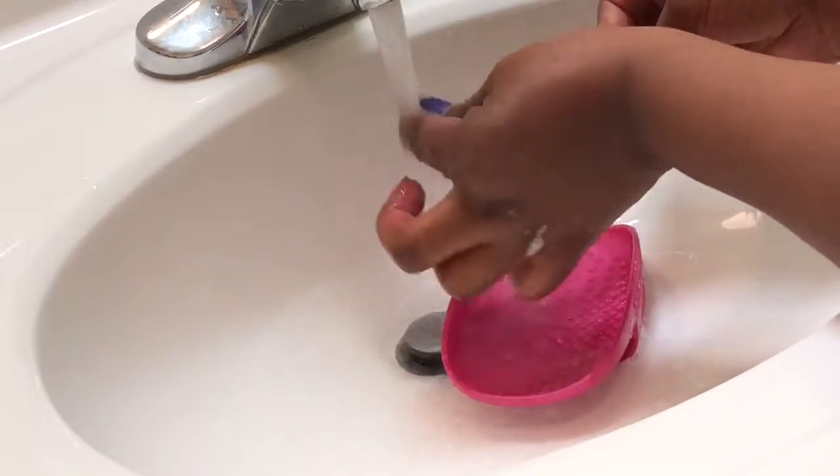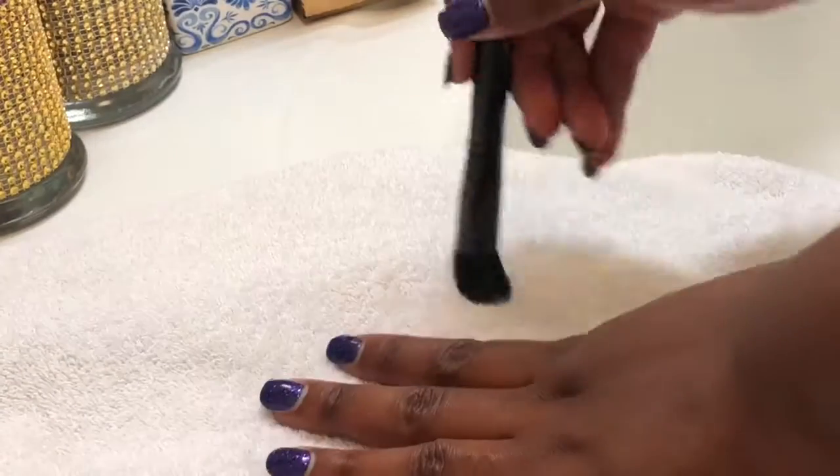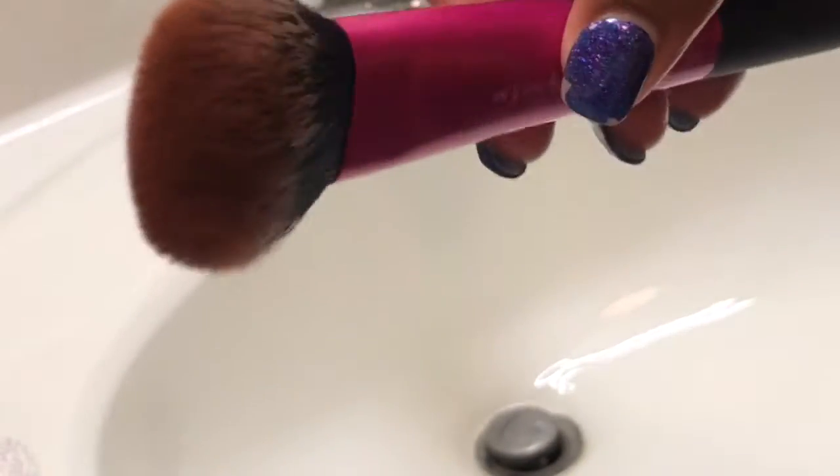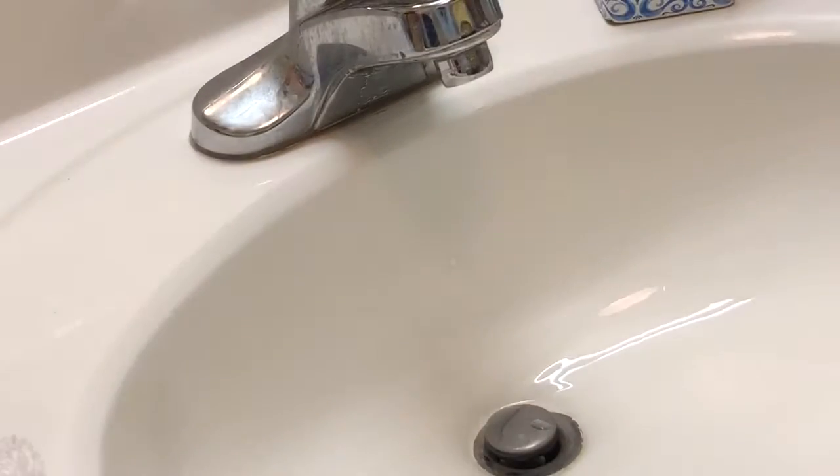You really want to make sure the soap is out, but also the water will damage your brush if it gets down to the ferule part. When I'm done, I take the brush and swirl it on a towel to get any excess water out. Let me show you guys one more time.